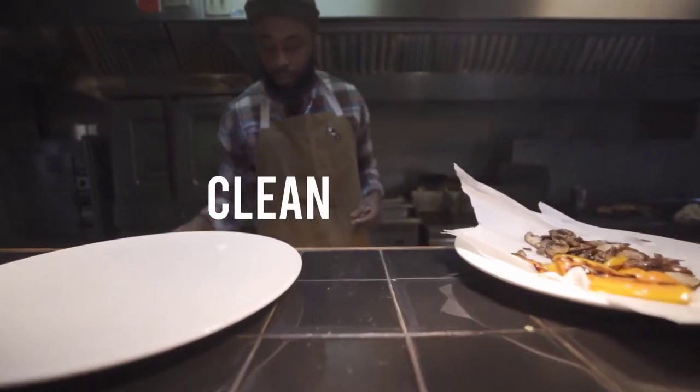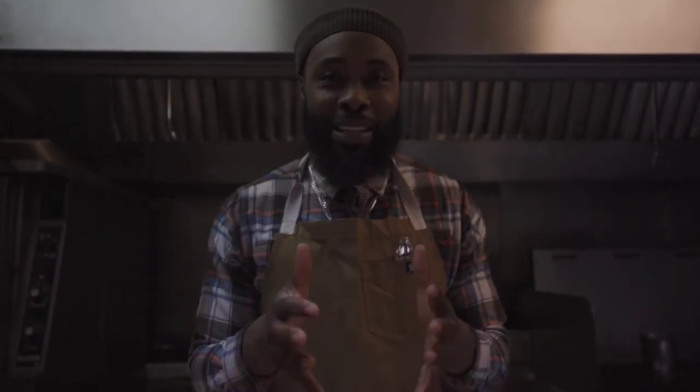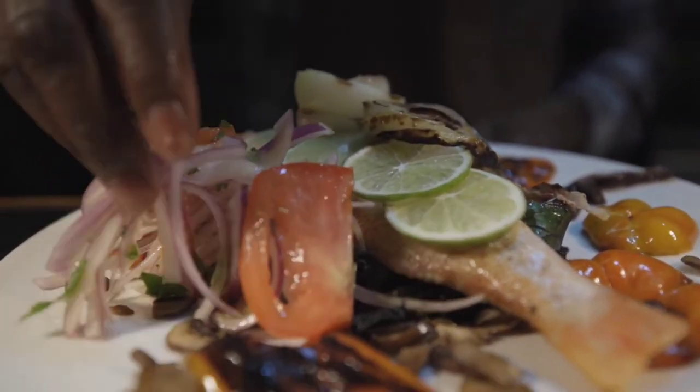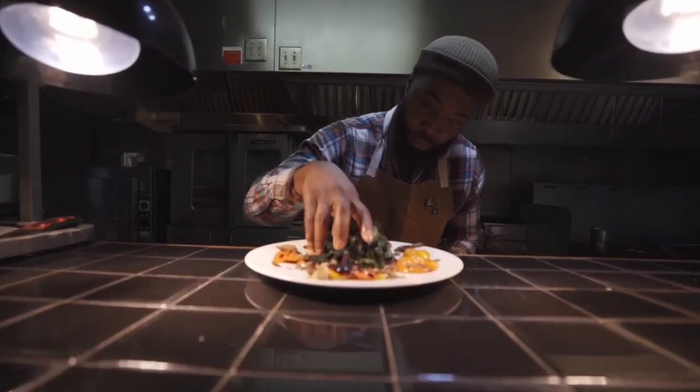Everything is clean and simple. Simplicity is the best method that I always go with. Salt, pepper — if it's fish, you're going to taste fish. If it's beef, you're going to taste beef. I don't do a whole lot of gravy, a whole lot of salsa on my food. Chef Pond is how I roll.